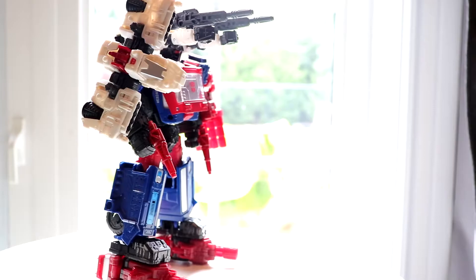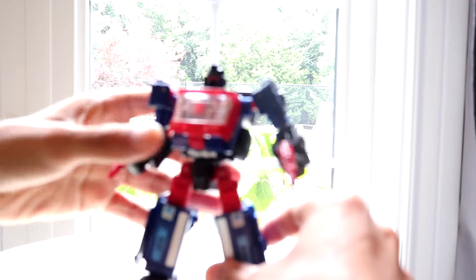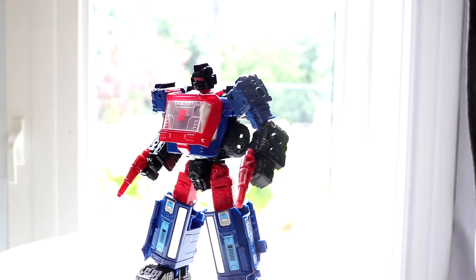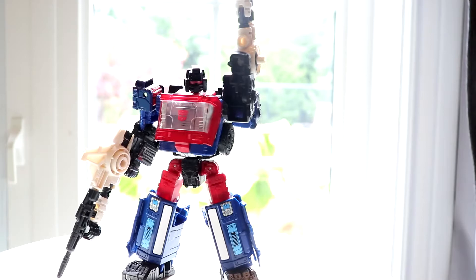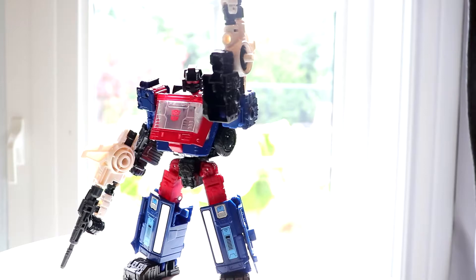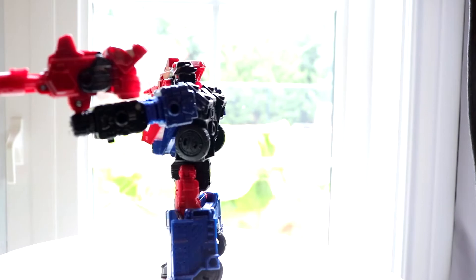You give a Transformer shoes and they just look stupid — it doesn't work very well. You can do all sorts of different combos; for example, here is Crosshairs just holding those two Sideswipe-style guns and that looks fine — you can use them as little drills. Here he is holding the arm cannons; the black ones can separate off the arms and be used as separate guns. These look really cool and fit this figure pretty well — they probably fit Ironhide and Ratchet more because of their color schemes.